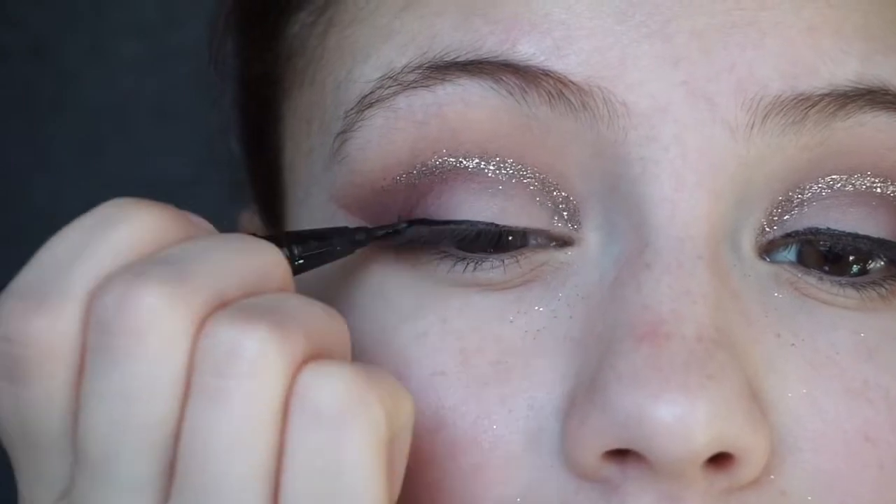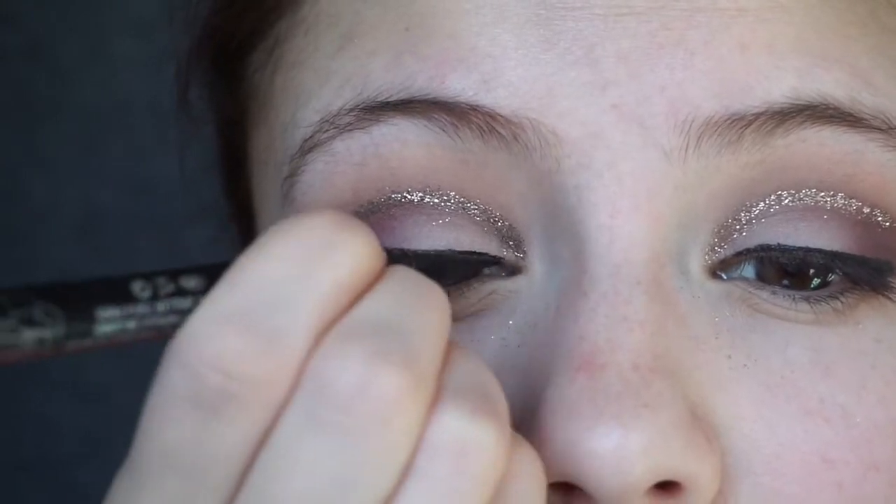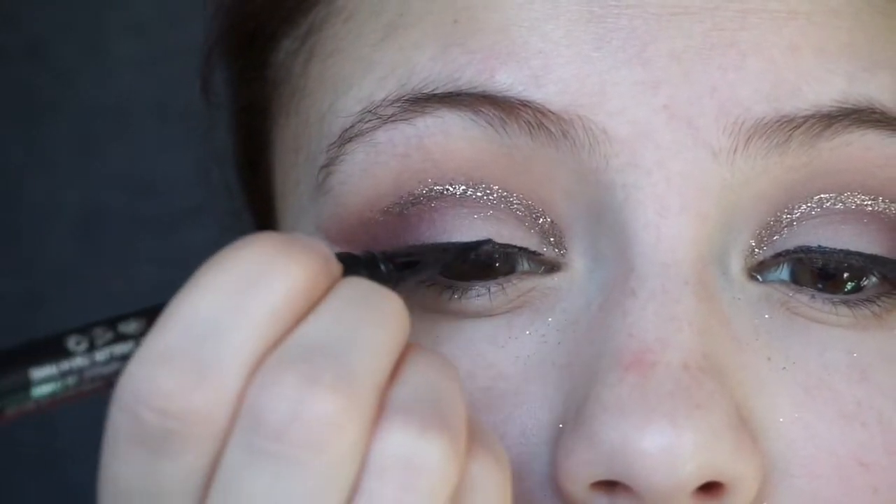Next is eyeliner — I'm going to grab the Kat Von D Tattoo Liner in the shade Trooper. You can absolutely do a wing too if you'd like; I just don't have the patience for that today. I'm quickly going to do my lower lash line and then some falsies. I'll speed through this part since you guys have seen me do it about a thousand times.